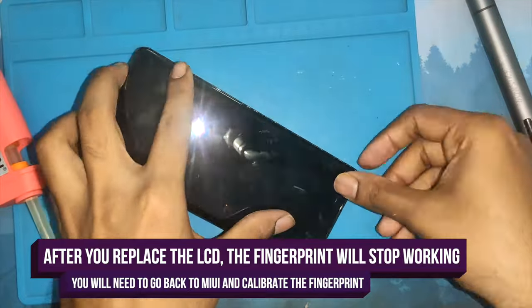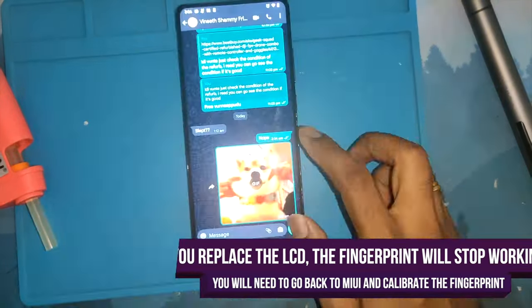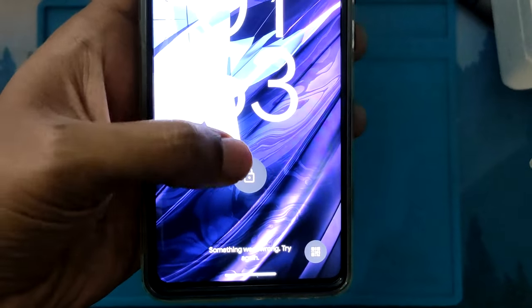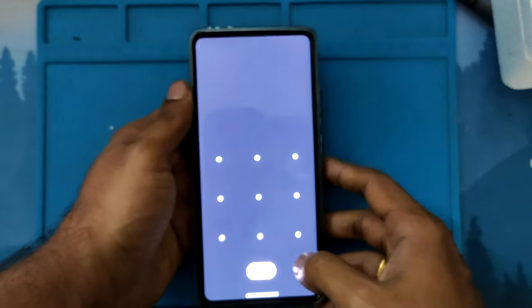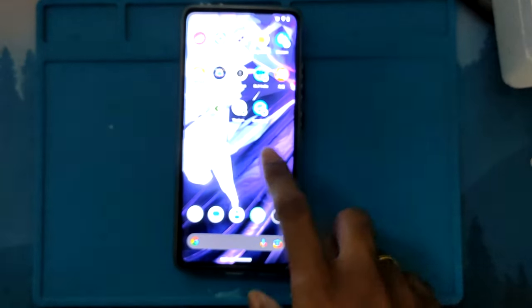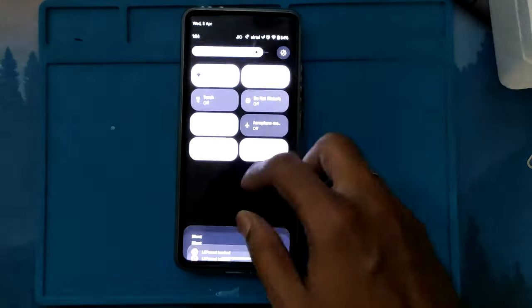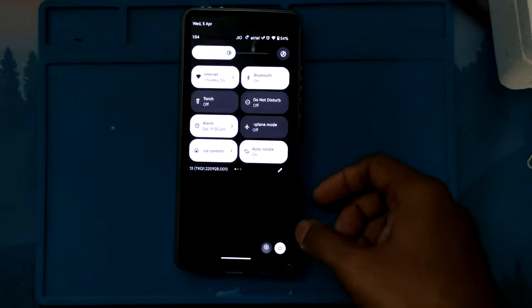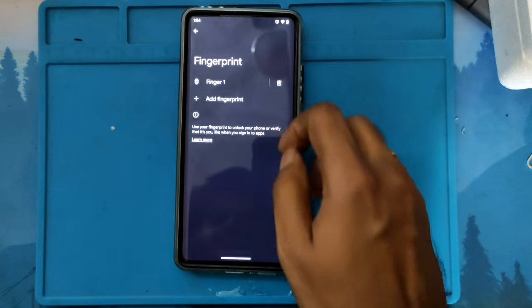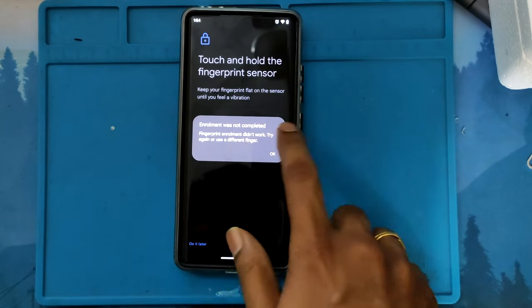The phone is currently running AOS PA, and as you can see when I'm trying to unlock the screen it says something went wrong. If I try to register a new fingerprint, it doesn't register either. As you can see when I try to enroll a new fingerprint, it directly says that the enrollment is not completed.